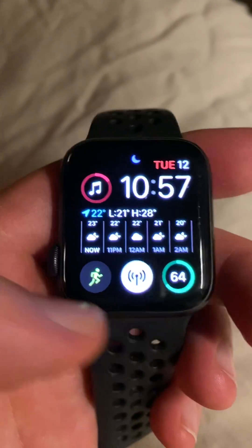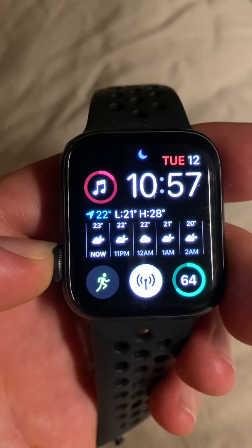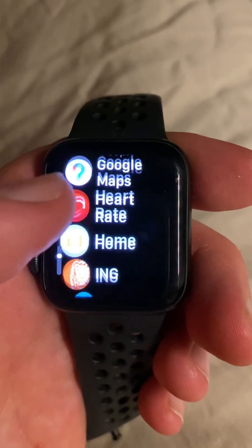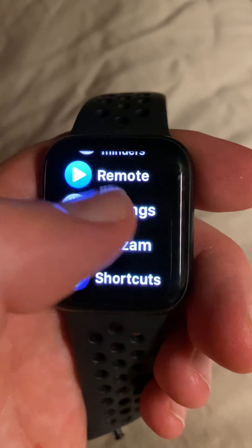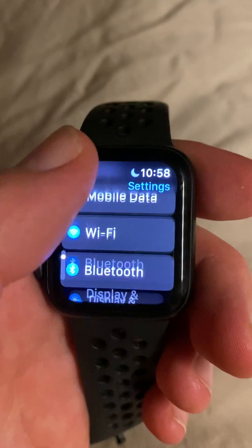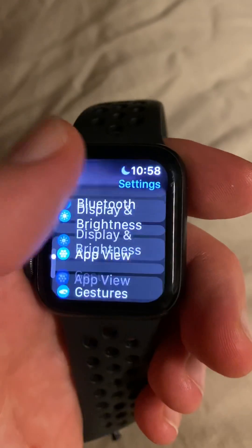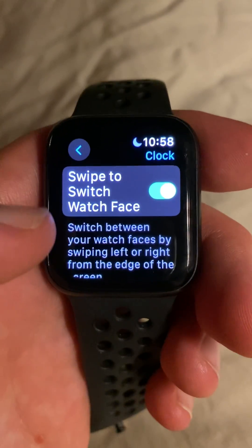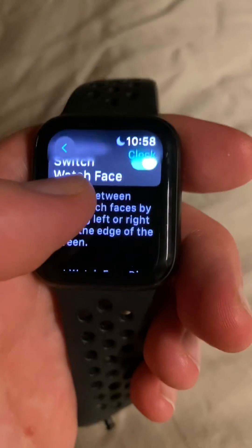If you want to activate that, it's in a slightly weird category. Click in here and scroll down to go into Settings. From there, click into Clock — there it is — and then it gives you 'Swipe to Switch Watch Face.' Mine's activated at the moment.